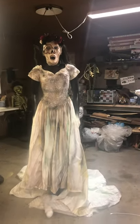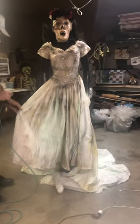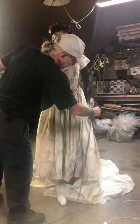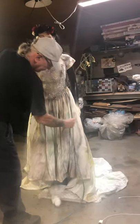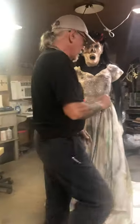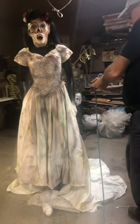Yeah, that looks pretty cool. Oh yeah — she needs a veil. We need to find like a veil. I know she's got the flowers, but she needs one. Oh, we do have stuff to make one — I do have stuff to make it. Gonna have to make her a veil.